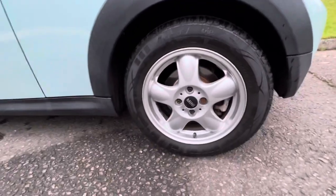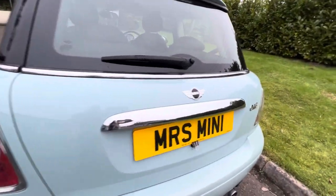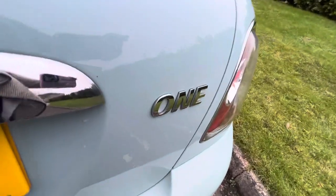That is the rear alloy wheel and that is the tire tread. Coming across the back, she has got the chrome line exterior. As I said, she is a Mini One.